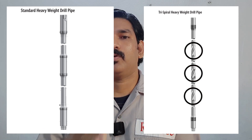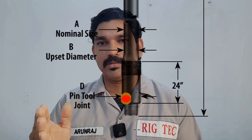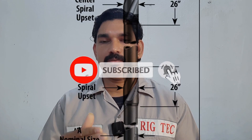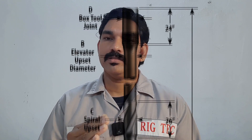The conventional type has only one center wear pad. The trispiral also has an internal plastic joint on both the pin and box tool joint with a rotary shuttle connection, and three spiral upsets or spiral wear pads — that is the main difference. The center wear pad or spiral upset has a length of more than 20 inches.